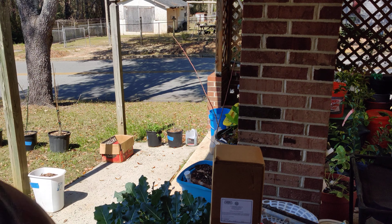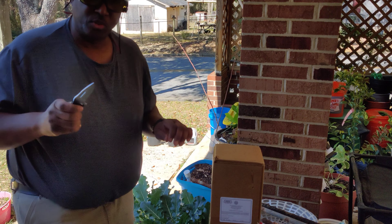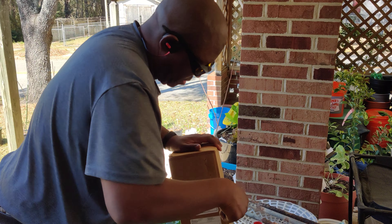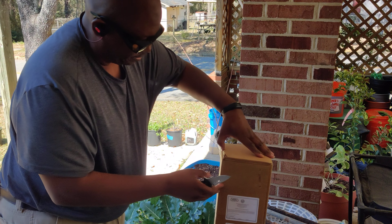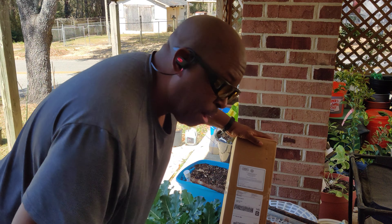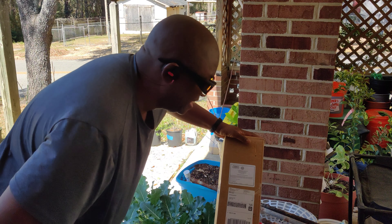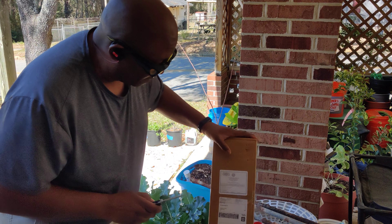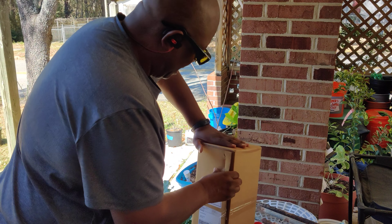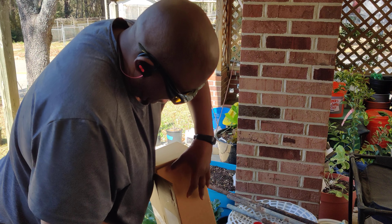Hello everybody, this is Daryl the Black Phoenix and I just got a delivery. Now I hope this is what I think it is. I ordered this the other day from this nursery — it's Bob Willis Nursery and they're in Texas. I was doing some research on blackberries and I hope this is what I think it is.